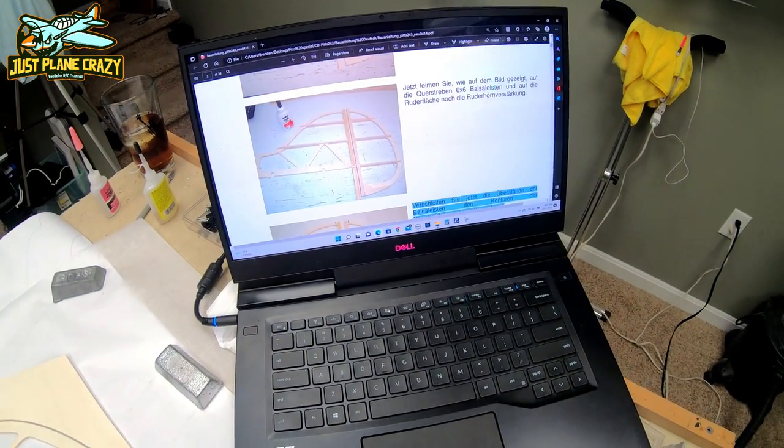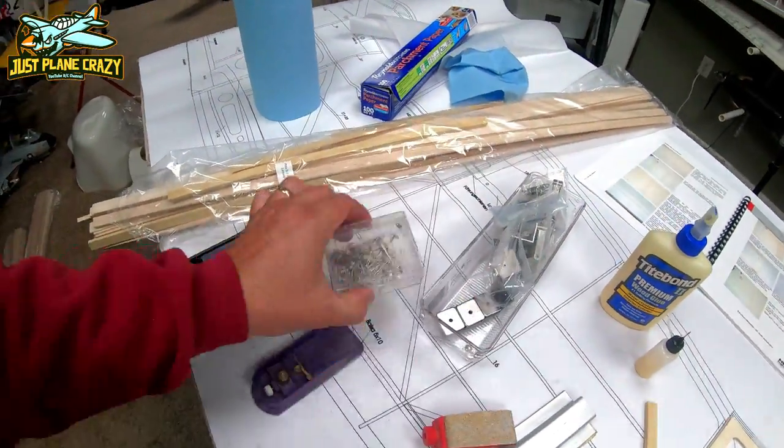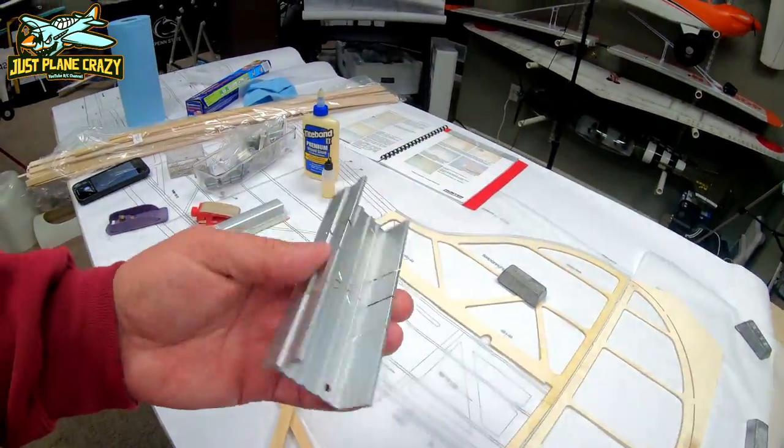Some of the tools that I found to be helpful at the beginning of the build: weights, obviously sanding bars, 3D printed sander, T-pins, my good old shaver, and also an angle cutter.